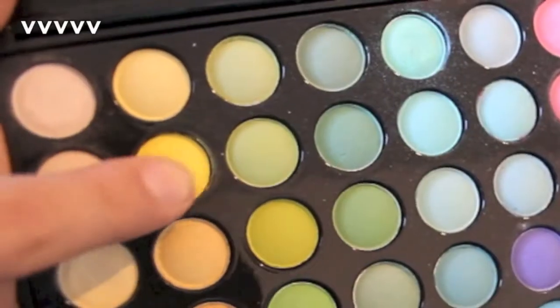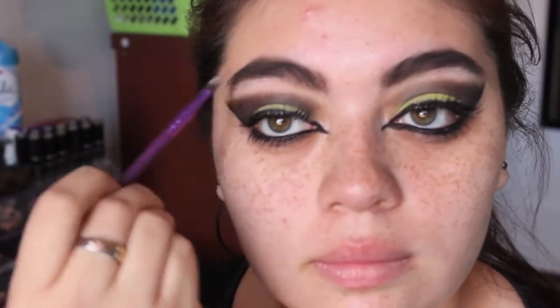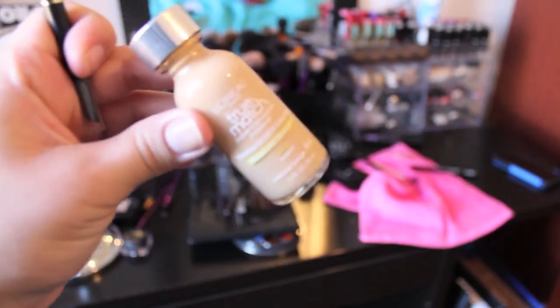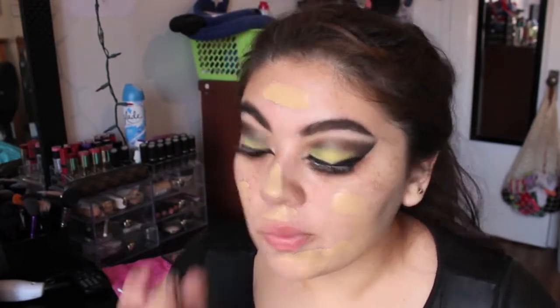I forgot to record a segment for the white, but the arrows are pointing to the white — we're going to use that as a brow bone highlight. Once you're done with your brow bone highlight, apply some falsies and the Jordana Best Lash Extreme Mascara. For foundation today I'm using the L'Oreal True Match, dotting it all over my face and blending it out with my ELF small stippling brush.